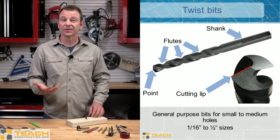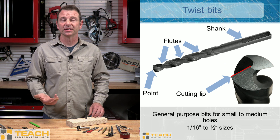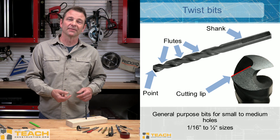On this particular standard point, you see two cutting lips — one is marked in red. When these dull out, the bit will not do its job anymore. So you can base the performance of this bit on the condition of these cutting lips.